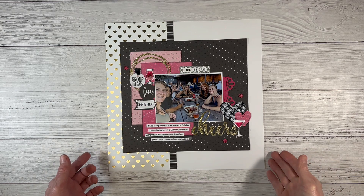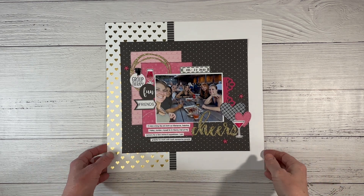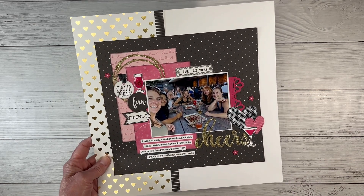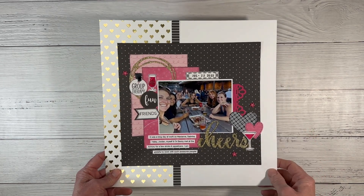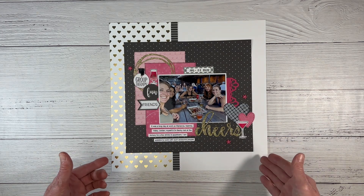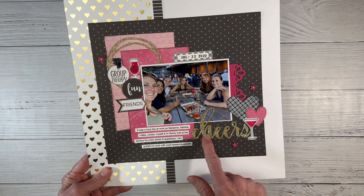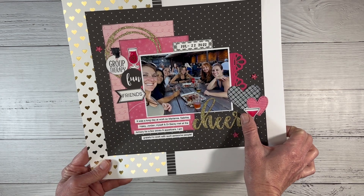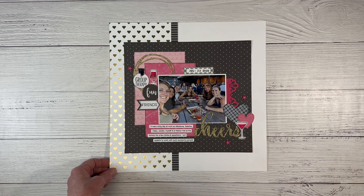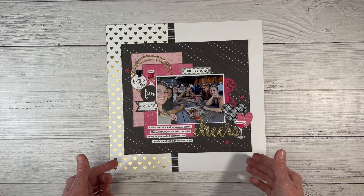This layout was a Creative Design Team collaboration challenge — the challenge was to use Christmas-themed papers to make a non-Christmas layout. I pulled papers from two different Christmas collections: Jingle Joy with bright pinks, and Silver and Gold with gold-foiled papers. Even with a themed collection, using the opposite side of the paper or changing up the embellishments lets you use themed paper packs for so much more. These are my coworkers and me out for drinks and appetizers after work. The word said 'Cheer' for Christmas cheer, and I added an 'S' cut in Cricut Design Space to make it say 'Cheers.'